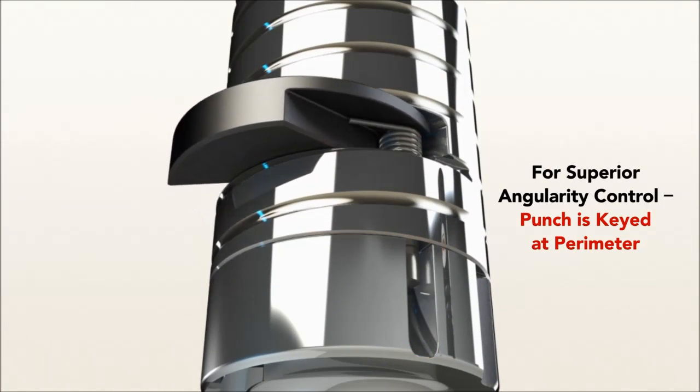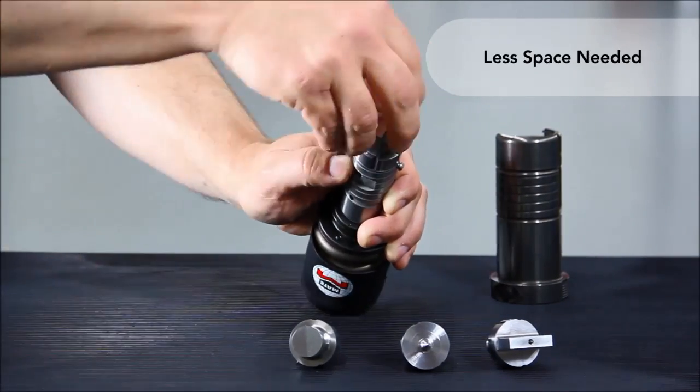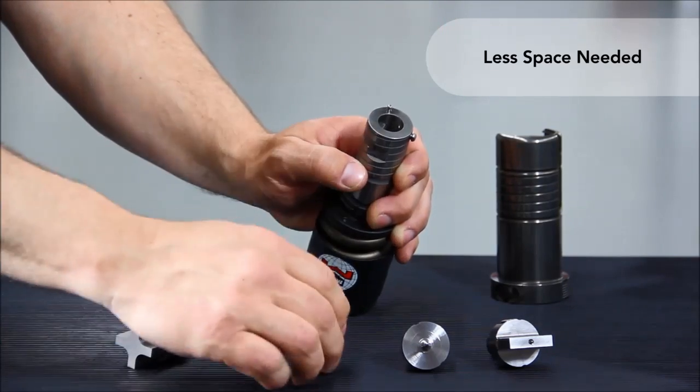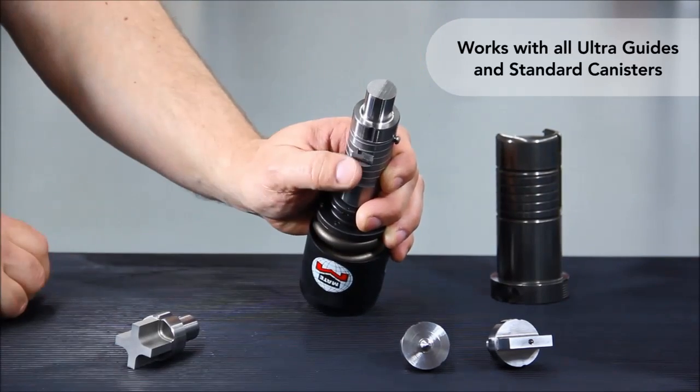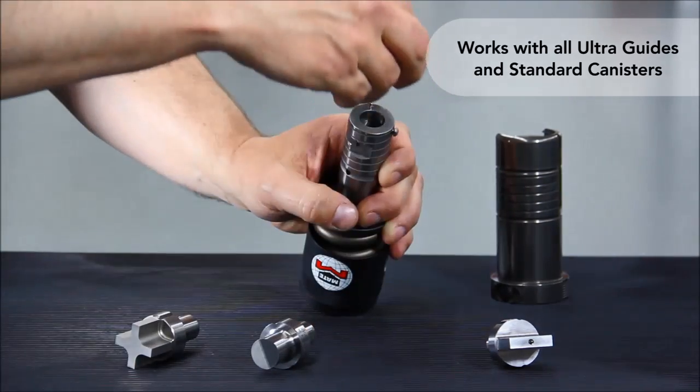For superior angularity control, the punches are keyed at the perimeter, not the center. Only one punch driver is required for rounds and shapes. Punch inserts take up less space than standard punches. Ultra QCT works with all Ultra guides and standard canisters.